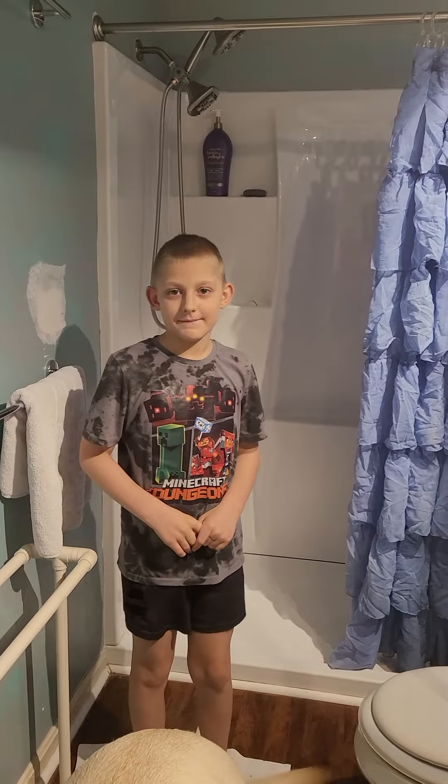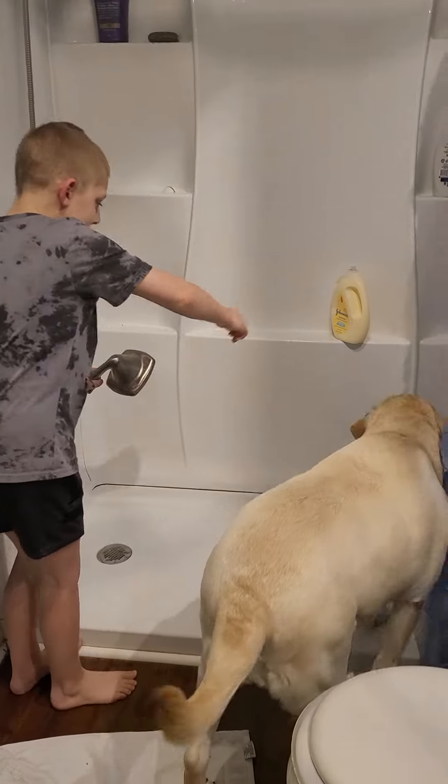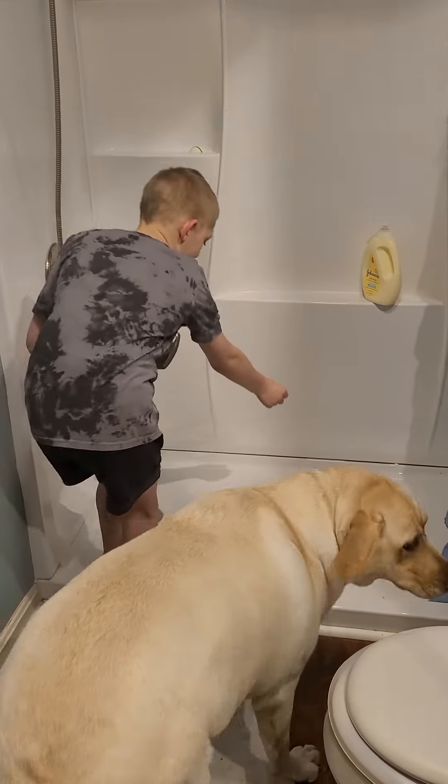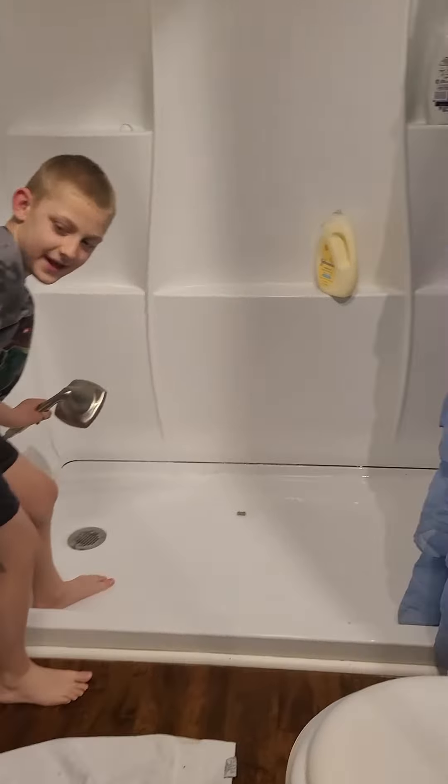Alright, we're going to pause to get the water started. Come on, Luzilla. So we need her to get in the shower, so we'll drop a treat in. She's a little scared. Come on, Luzilla — come on, good girl. There we are. Wait until she gets in.